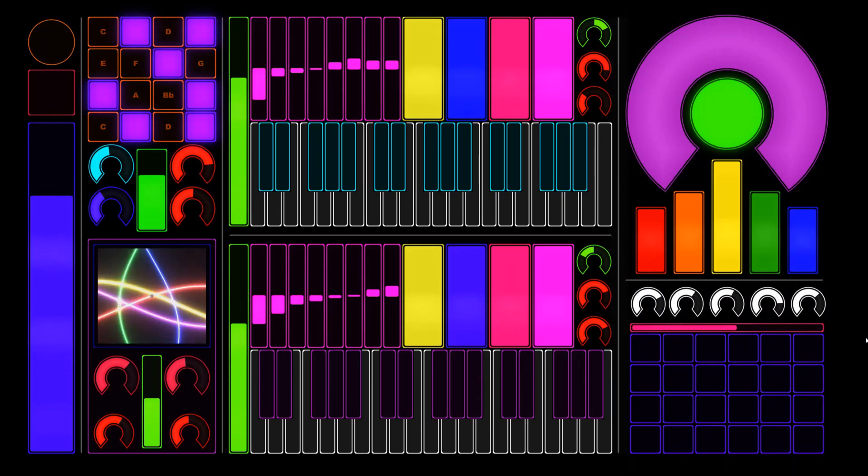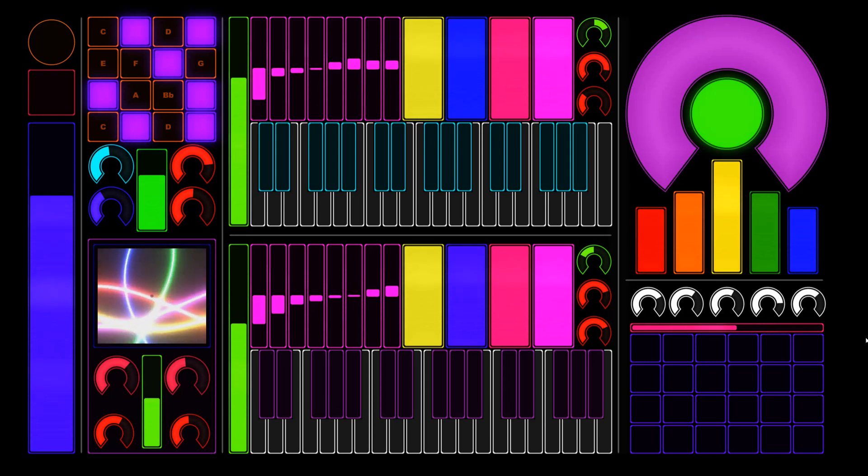Today we're going to be getting into this beautiful mess you're looking at right here. This is the OSC Touch Control Surface application. This was developed and used by DJ and musician Deadmau5 for his live performances, and he just recently made this available for the public to purchase and use. Basically it's a touch screen controller that you can use via MIDI, mapping it to your DAW to control parameters.